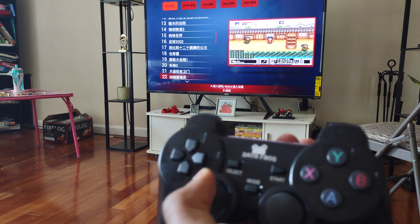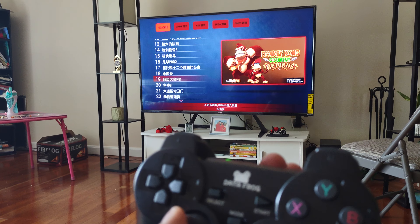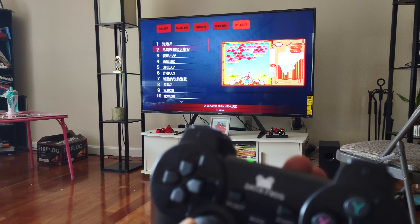There are 400 games — all of them including Donkey Kong. Oh man, there's so much 90s vibes in this console. It's $12.